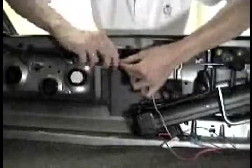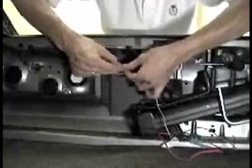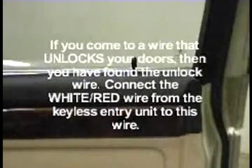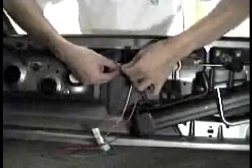If you come to a wire that locks your doors, then you have found the lock wire. Connect the white-green wire from the keyless entry unit to this wire. If you come to a wire that unlocks your doors, then you have found the unlock wire. Connect the white-red wire from the keyless entry unit to this wire.